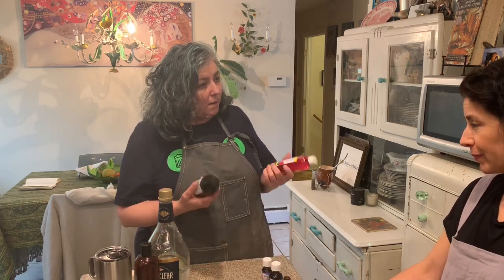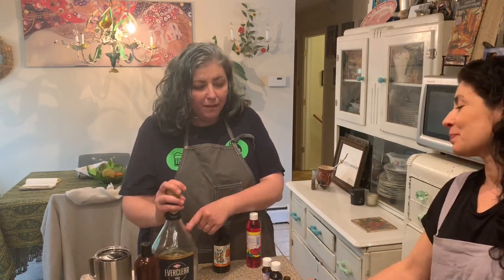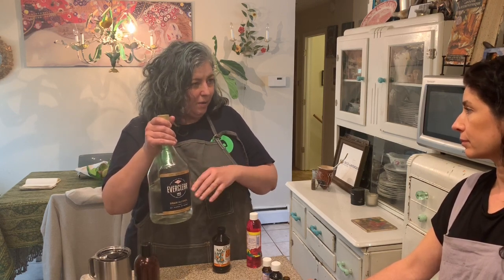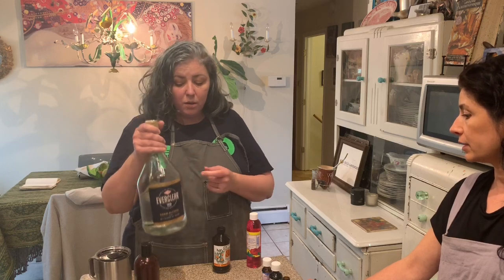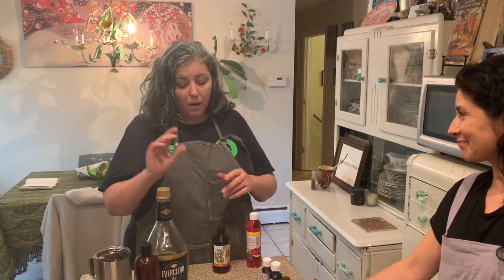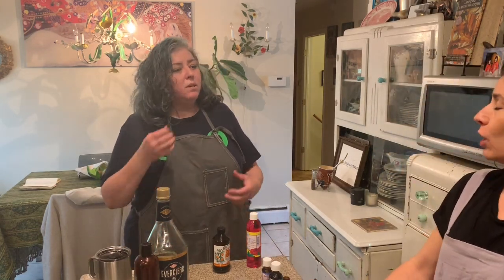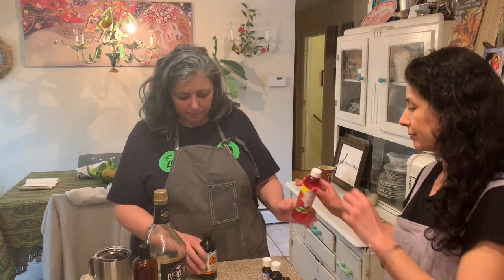A fun fact: all grain spirits - vodka, all of them - start out as Everclear, and then they add water to bring it to 80 proof. So all you're paying for is the fancy label and water. You can also make tinctures with it, or - what I like to do - put Earl Grey tea in it, dilute it with water, and make Earl Grey vodka. Wonderful on ice in the summer! So what do you have here?